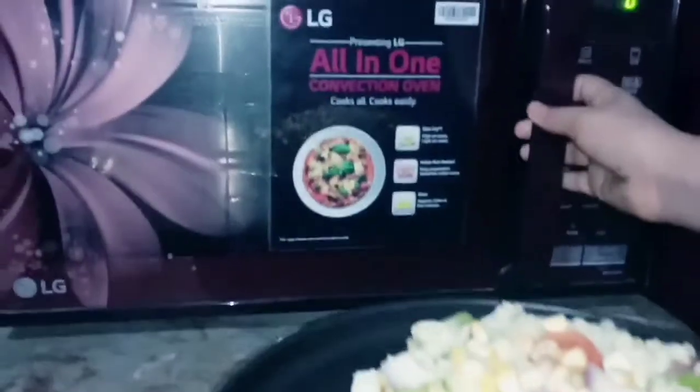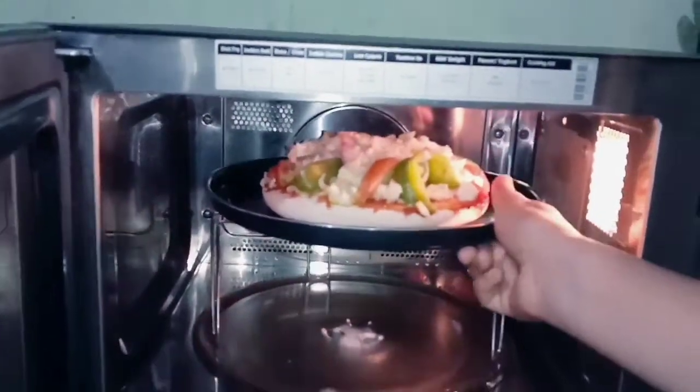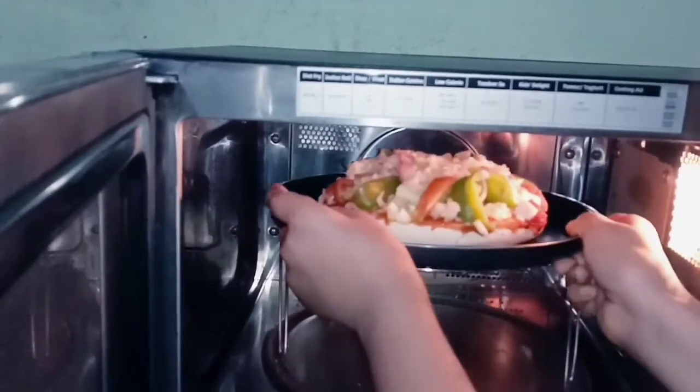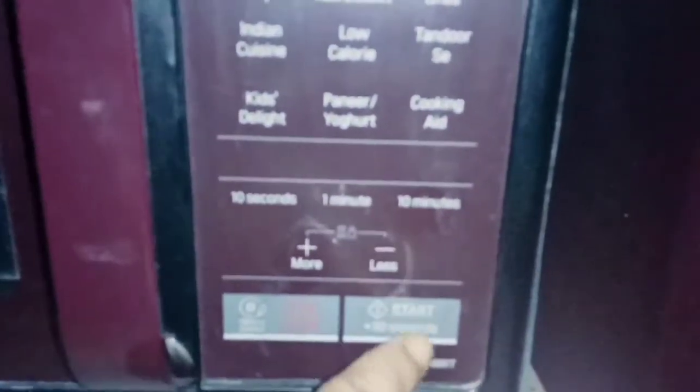Make it with your microwave. Now, put it in the microwave — it looks pretty! I put it in here. I will grill it for 10 minutes. Our pizza is in the grill.